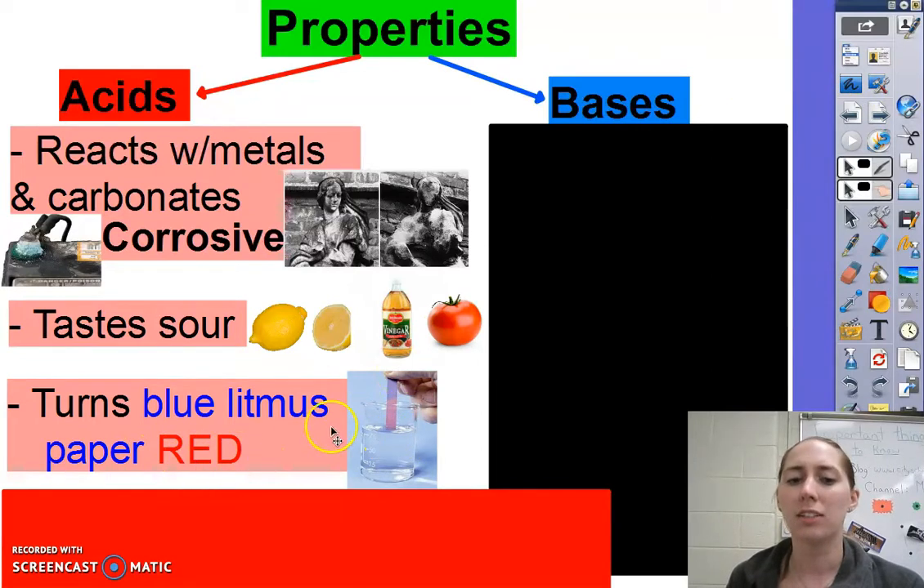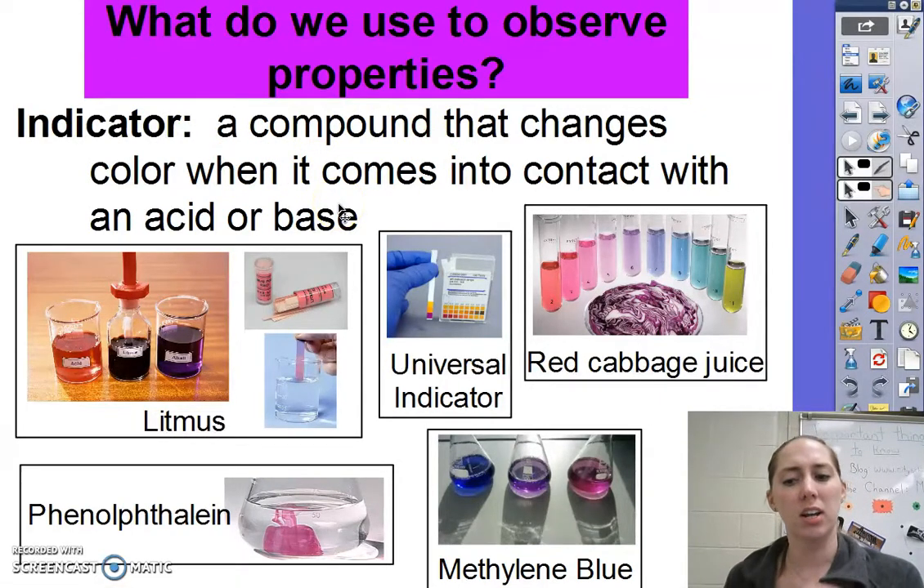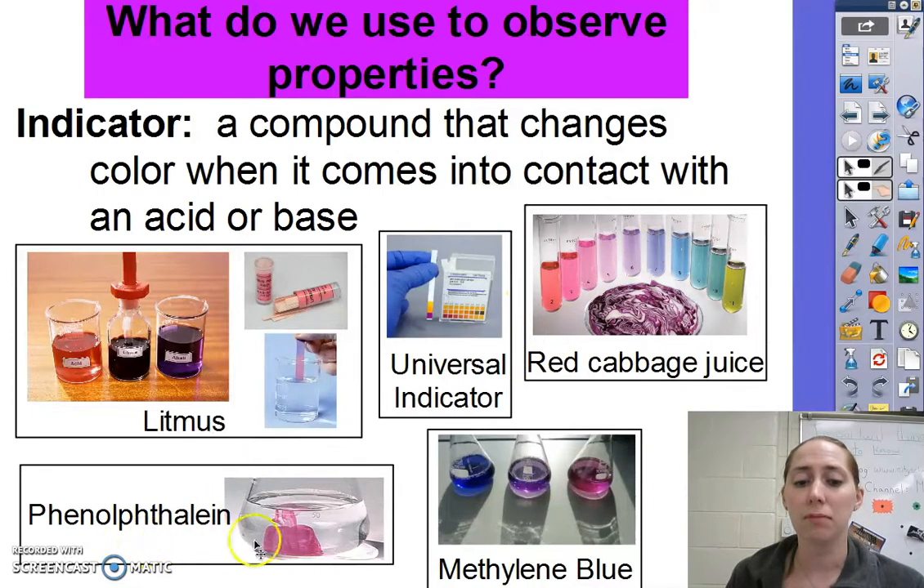Let's talk about what litmus is. Litmus is an indicator — these are things we use to observe the properties. There are lots of different indicators; they're simply compounds that change color when they come into contact with an acid or base. Litmus can be in liquid form, or on paper as red litmus paper, blue litmus paper, or just litmus paper which is purpley. There's also the universal indicator, often called pH paper. Red cabbage juice — make a puree of that — will indicate acids and bases as well. There's also phenolphthalein, which can be in liquid or paper form, and methylene blue. All of these will change colors with an acid or base.